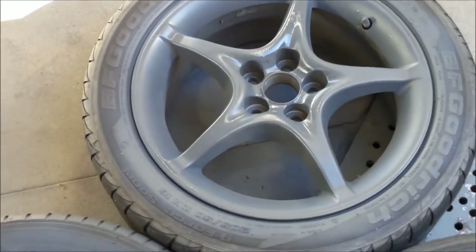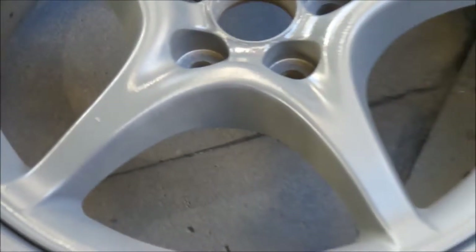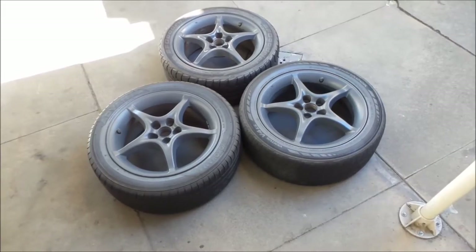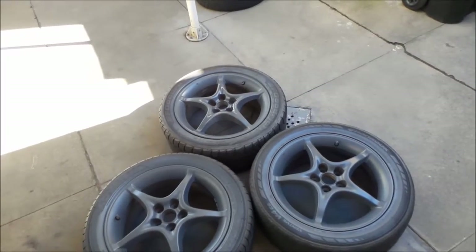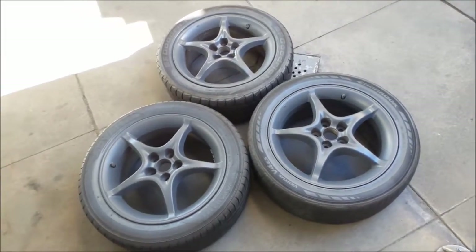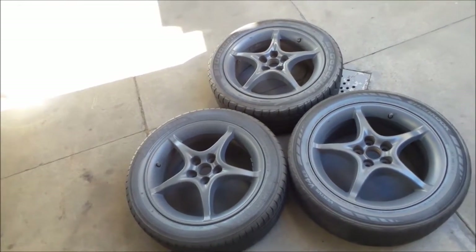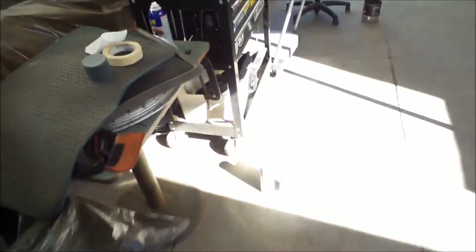The nozzle is getting clogged and it's throwing stuff on the wheel, so that one's got spots on it now. The rest of them look like they're turning out pretty good. I think I'll shoot the next one with another can, then just do touch-ups on the parts you can still see through the wheel. I'm going to put a gloss coat on it too. I think I should have probably got two cans — one can is like for three wheels and it gets clogged.